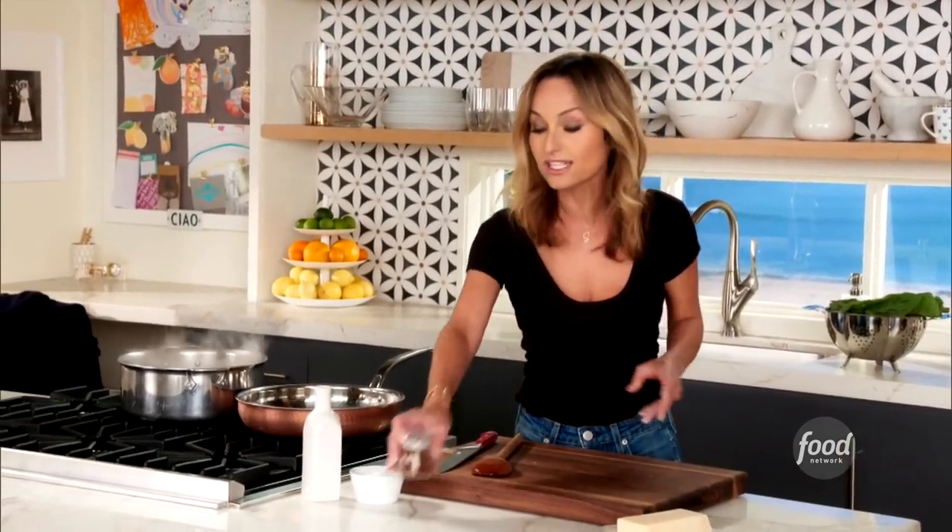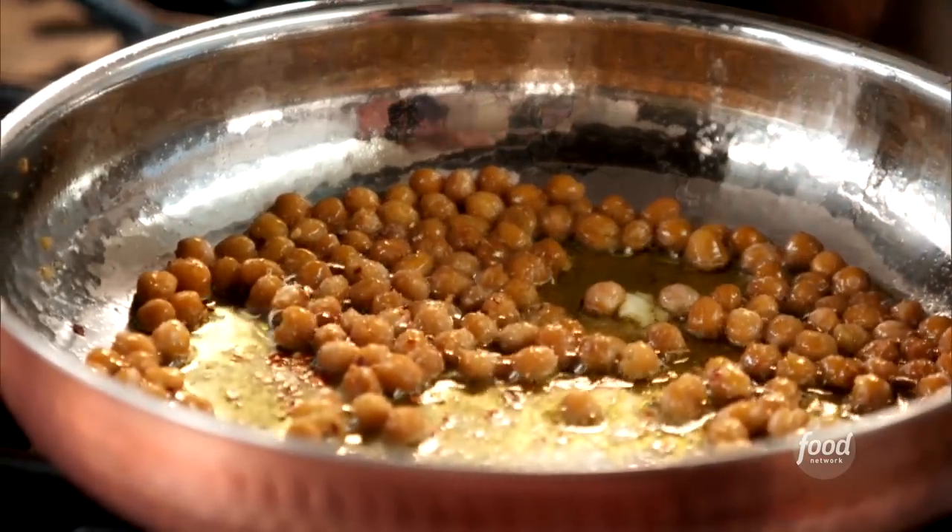We're going to add a little bit of red pepper flakes — not a lot, but a little bit of spice is really yummy when you're making a pasta that's vegetarian.